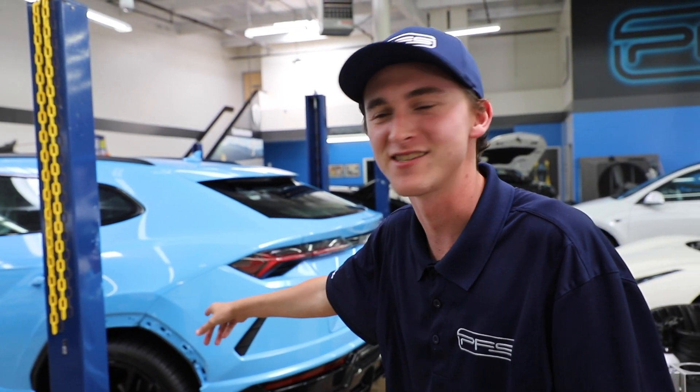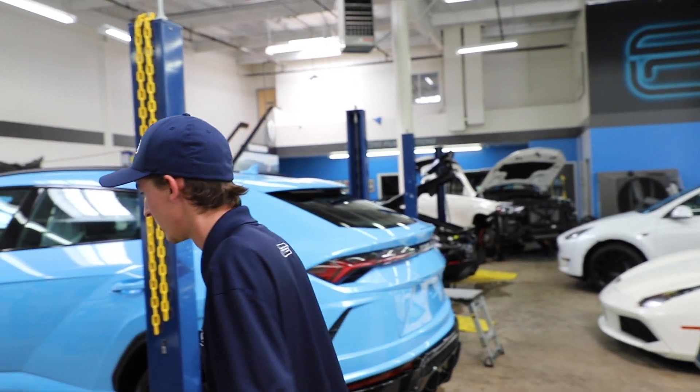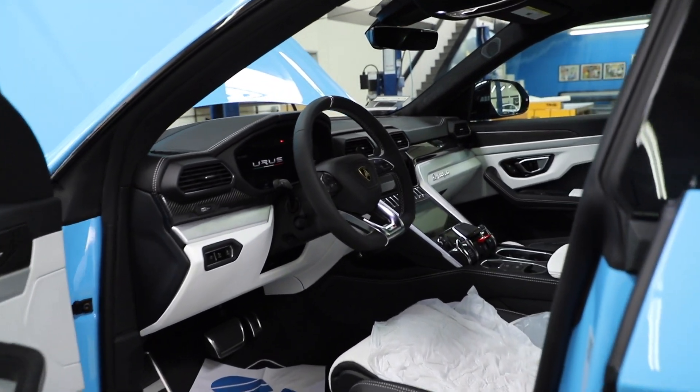Blue Cepheus Lamborghini Urus — really, really cool. It's cool to see bright colors coming out on the Uruses. When they first launched there were like five colors total; we saw a couple of orange ones, but now they're starting to come out with brighter colors — orange, green, this blue one behind us. Blue Cepheus is one of my favorite Lamborghini colors. This car has a really nice interior on it as well, with subtle white accents.